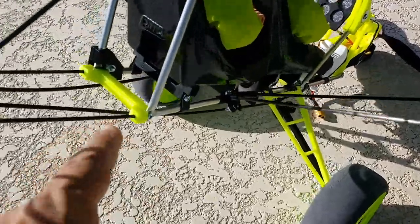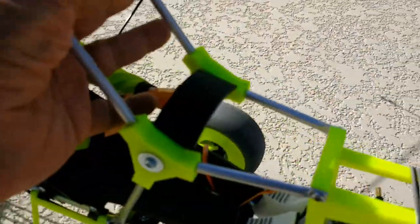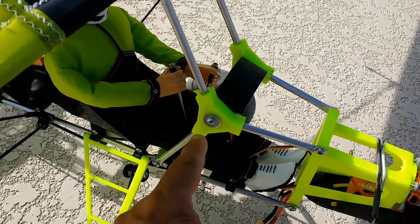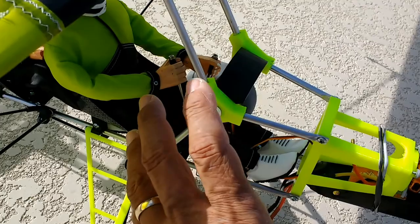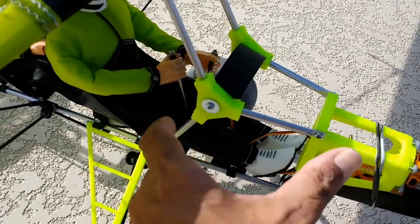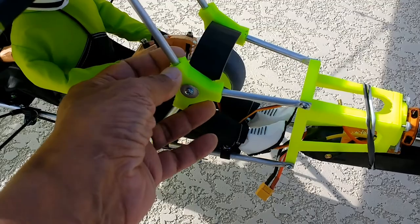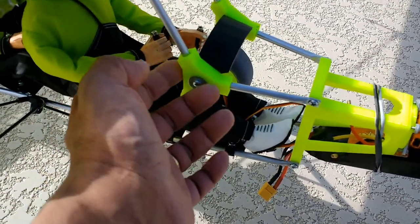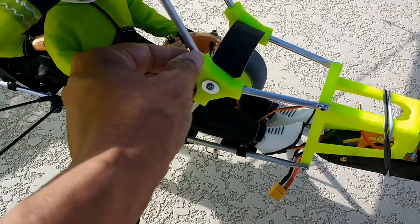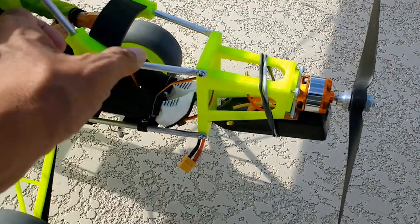That's the 3D printed instrument panel. Most of the parts you see in green here, and some in black, are 3D printed. At the front there is an added bracing — without this bracing, the architecture with all the tubing tends to deform under tension. This brace creates a positive support so that none of these tubes are allowed to flex. I wanted this section to be very beefed up in case of a crash landing or mishap — it has to be able to take the impact.